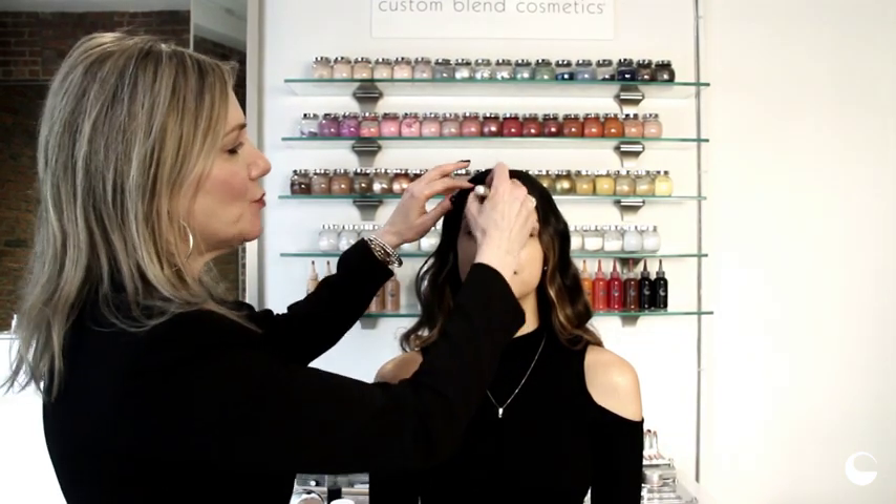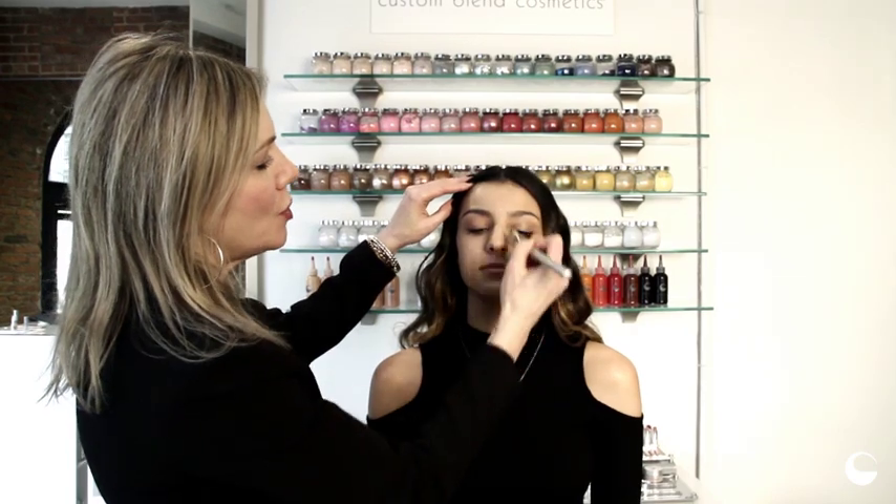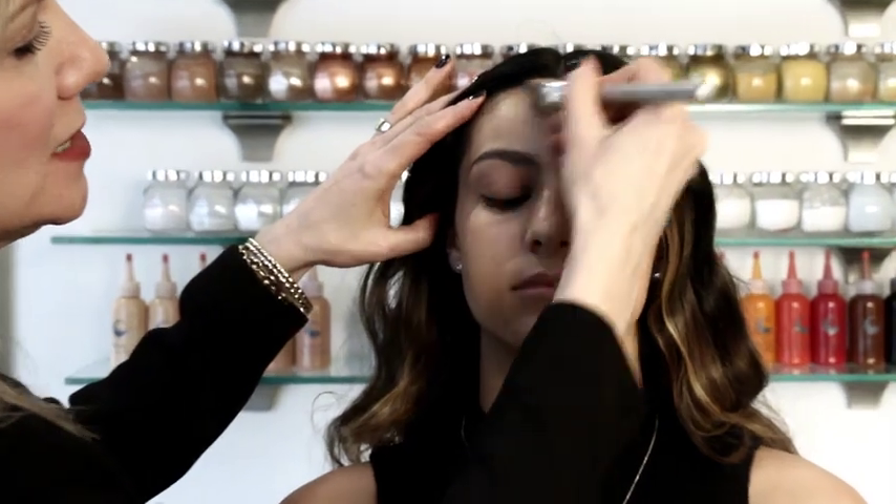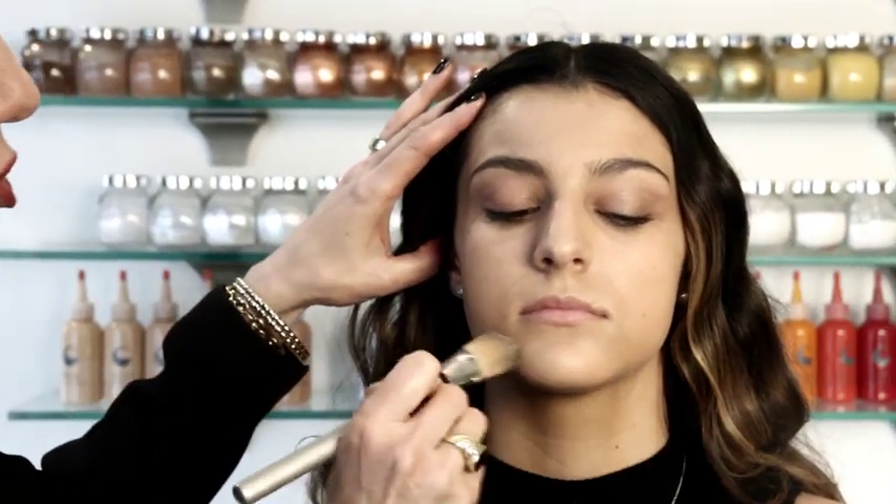Hi, I'm Giella and I'm going to show you a quick five-minute routine to make yourself look great. We're going to start with a tinted moisturizer, which I'm going to put over Samantha's entire face and use as a concealer and a foundation. It has some moisture in it.